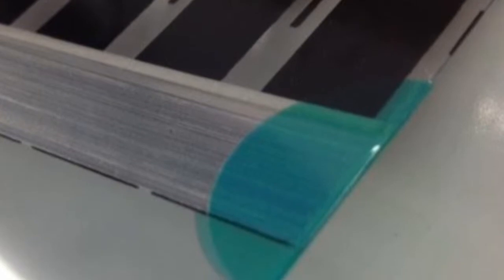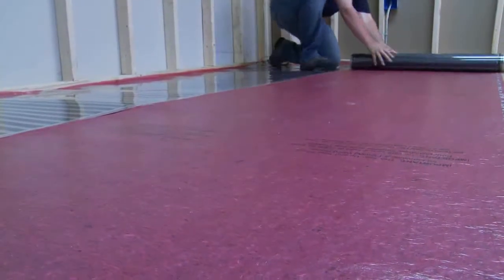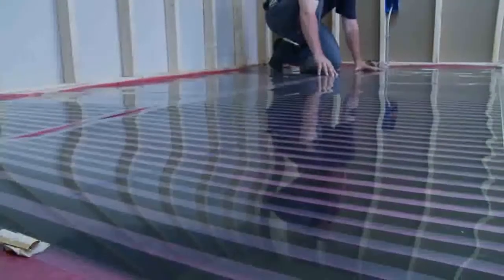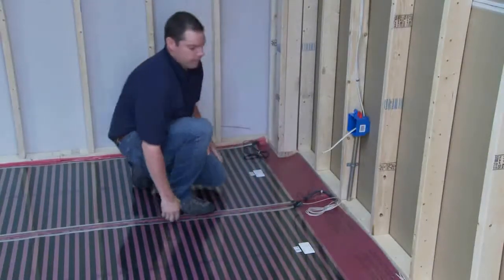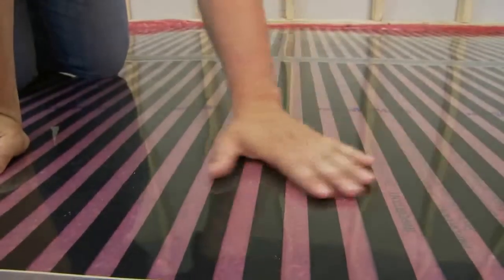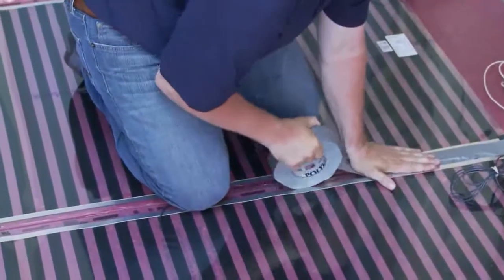Insulate the cut ends of the bus bars opposite the connectors with Capton discs. The Perfectly Warm floating floor heat film can be positioned in place and simply rolled out to provide maximum floor coverage according to your design layout. Leave a minimum 2-inch gap from the wall. The installed heating panel surface should be smooth and free from any ripples or creases. Firmly attach the heating elements to the floor.